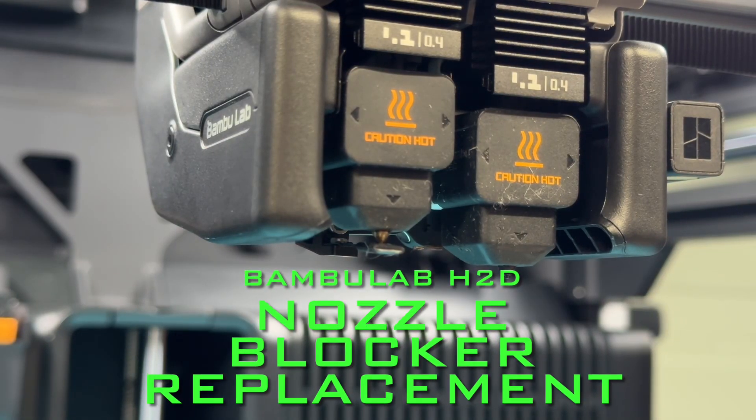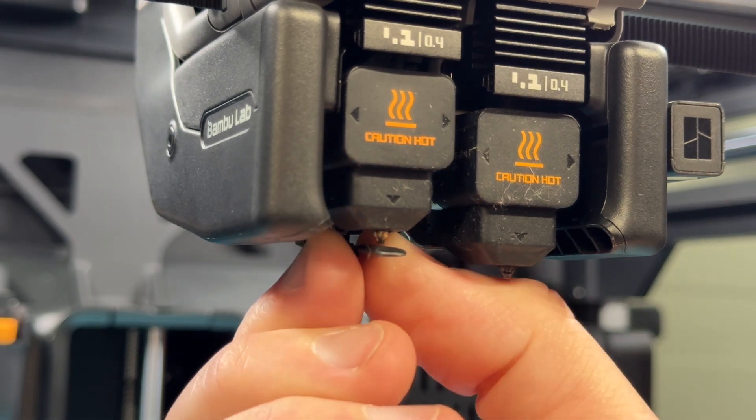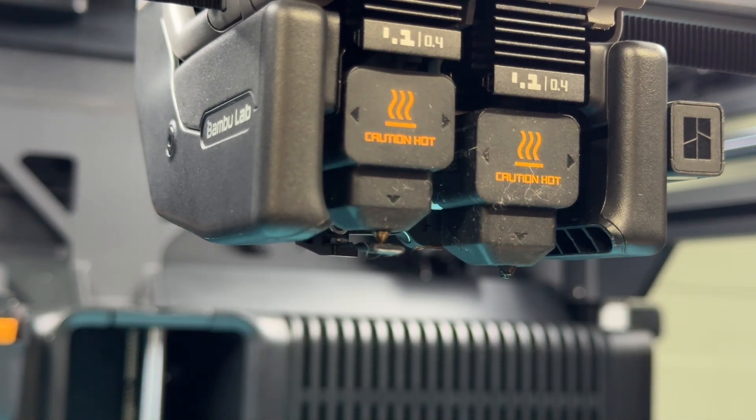Tonight's video I'm going to show the process of changing out the nozzle blocker on the BambuLab H2D. For the purposes of recording I'm going to remove both nozzles just so that we have better visibility.